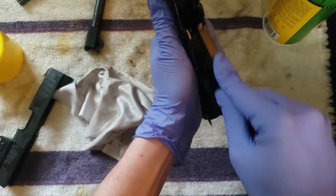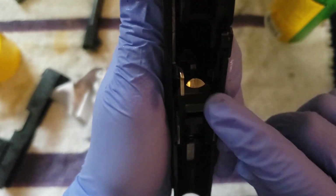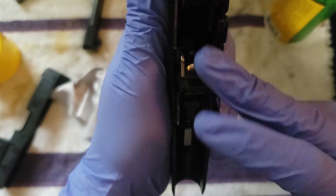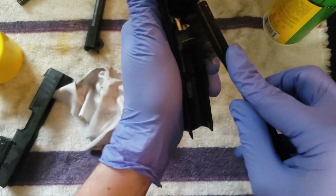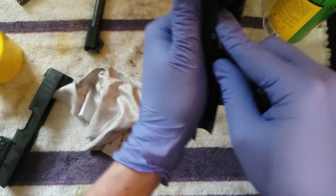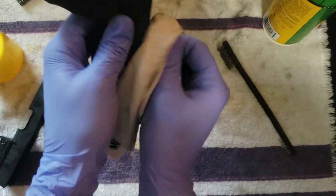Get your feed ramp — make sure to clean that. It's just that little indent where the bullets are going to come from the magazine and feed into the barrel, so that is one of the areas you want to make sure to clean. Again, wipe off all the excess.